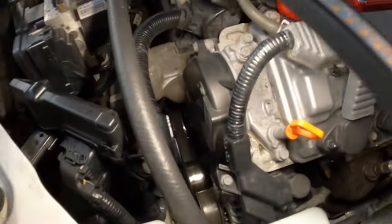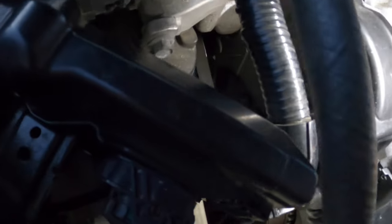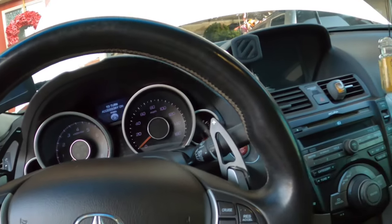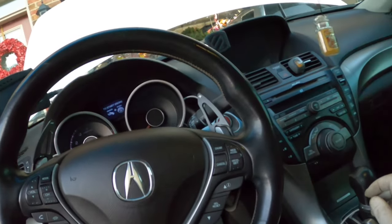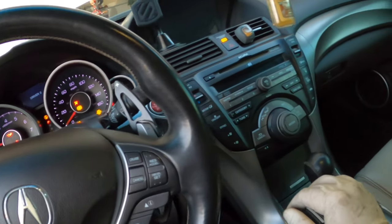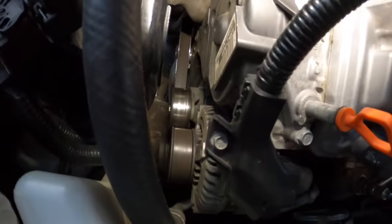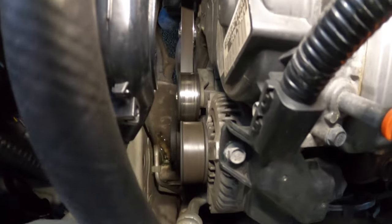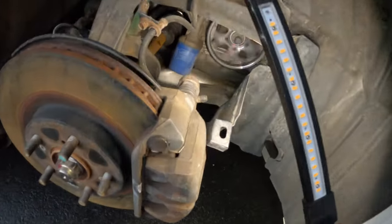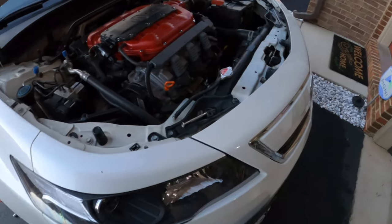Now that I've got my drive belt and crank pulley on, I'm going to start the car and make sure all my belts are lined up and not hanging out of the groove. Let's start it before putting everything back together to make sure everything's good. I'll even turn the AC on to put some load on the drive belt. While it's running I'll check the pulley - everything looks good.